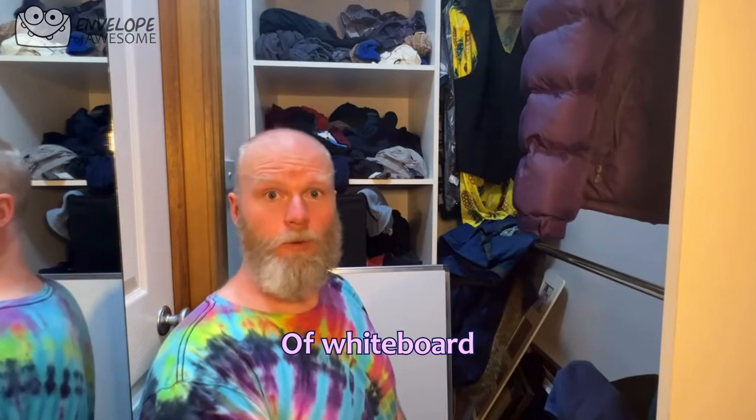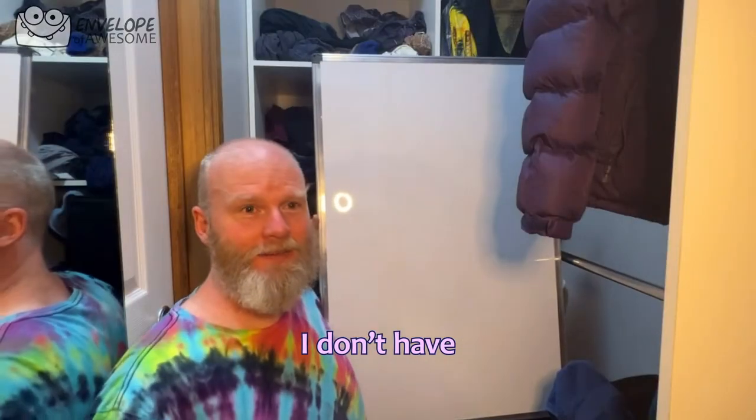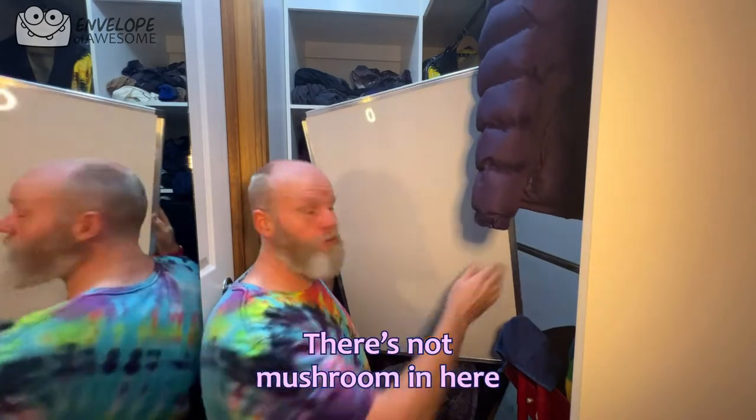Welcome to another episode of Whiteboard in a Cupboard. I don't have a whiteboard marker — it's got to be here somewhere. Ow! There's not much room in here.